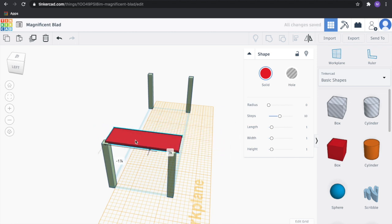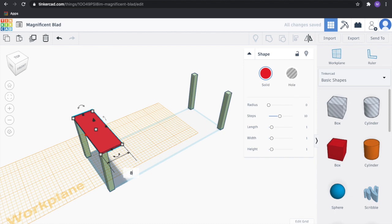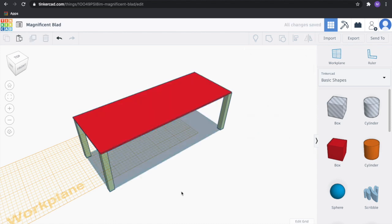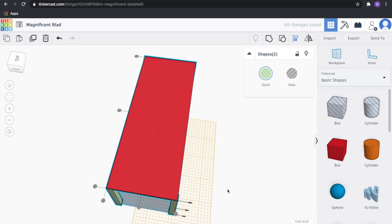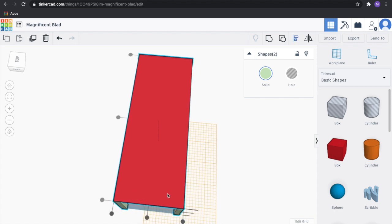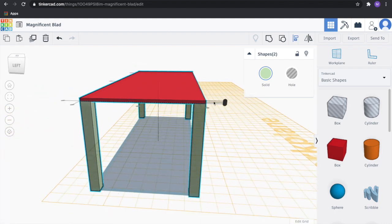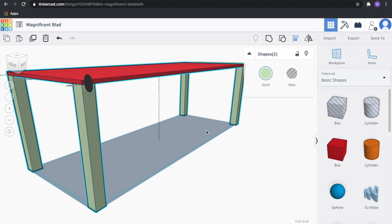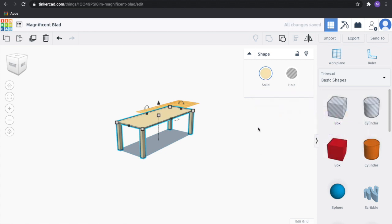We're going to go ahead and align that. Let's make sure this thing is 8 inches long. Click and drag to cover everything and check the alignment — make sure it's centered along the back edge. That looks good. Let's go ahead and select everything and group it. Now we'll move on to the suspension part of this.